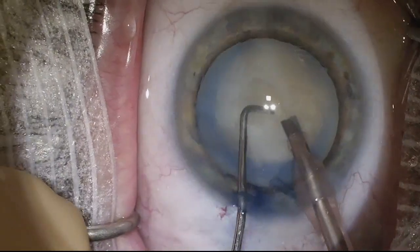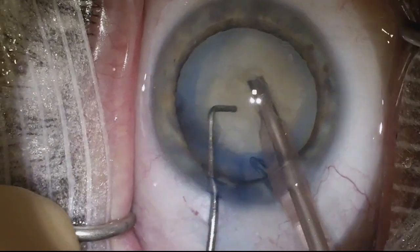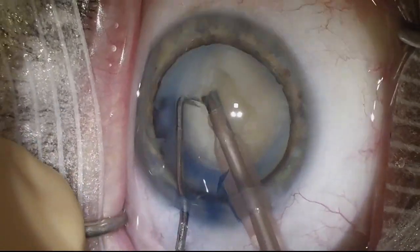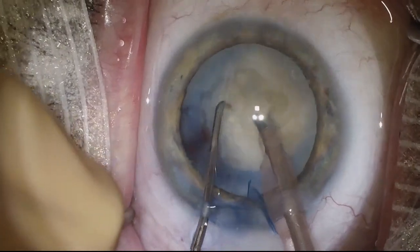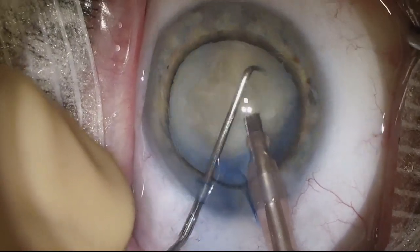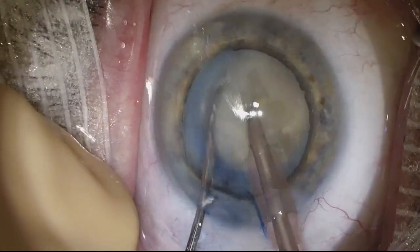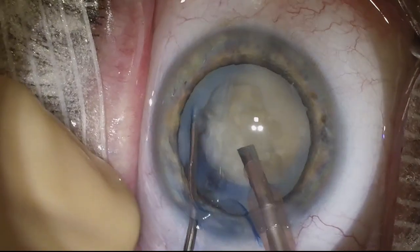White cataracts can be quite dense, and sometimes they're not quite so dense. Here we can see that the outer edges are probably not that dense and come out fairly readily with phaco. My usual technique is to do a stop-and-chop, but we see here I make a pass and don't really get much of a crack at all. I'm having a hard time engaging this nucleus and getting it to crack the way I do for my regular cases.